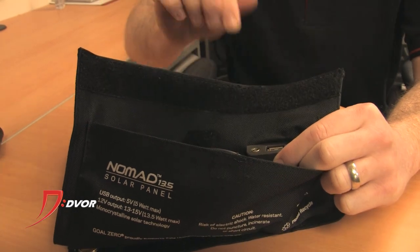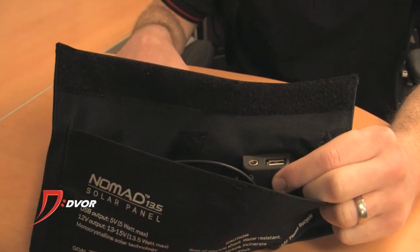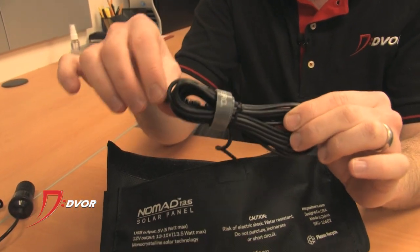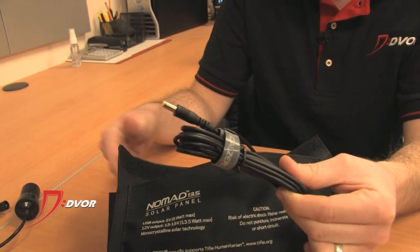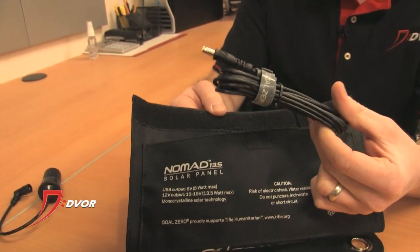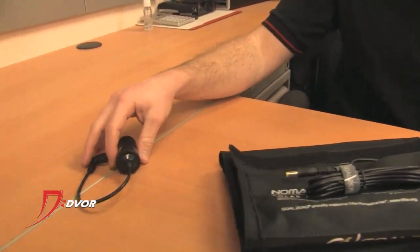You plug in a USB and it will charge your devices. It's also got a little thing for a chain so you can combine a bunch of these for even more power. It's got a cord which attaches to all Goal Zero generators — like the Sherpa, which this one is specifically made to work with — so you can charge your Goal Zero generators with these solar panels.